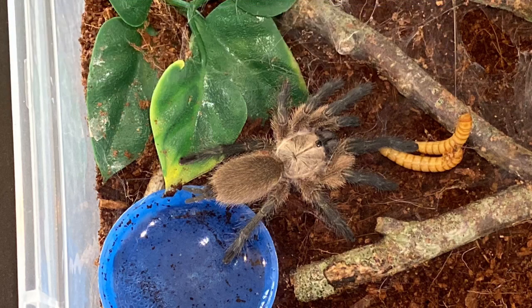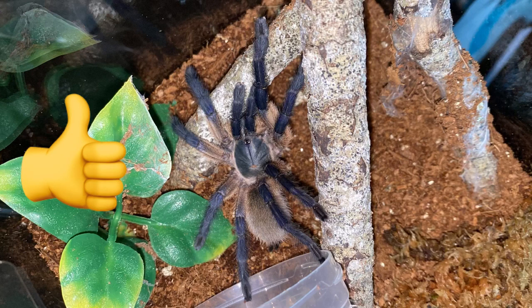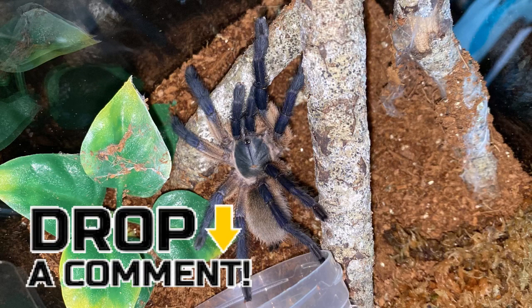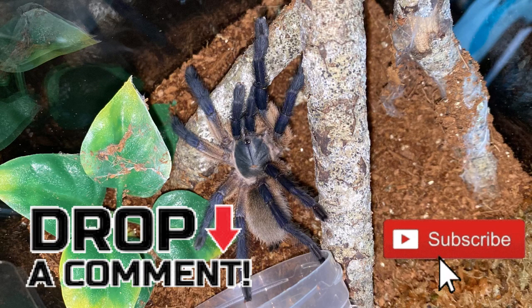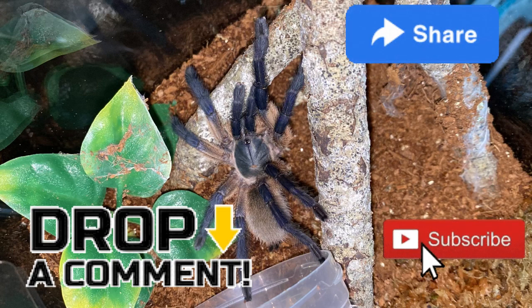So I think that covers everything. Hopefully you've enjoyed this care and husbandry video for the Monocentropus balfouri. If you liked it, leave a comment down below and let me know what you think. If you liked the video, give it a like; if not, leave a dislike. Hit subscribe, hit share, and hopefully I'll see you again next time. Bye for now.